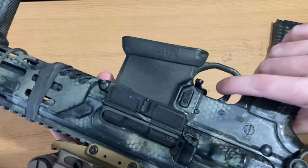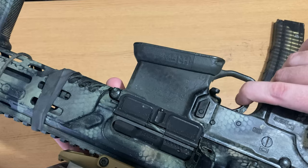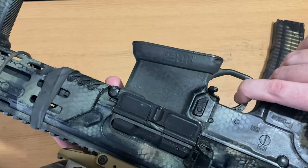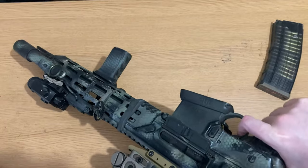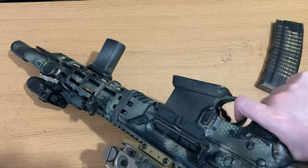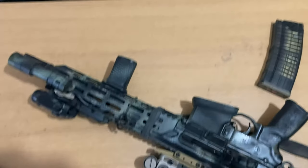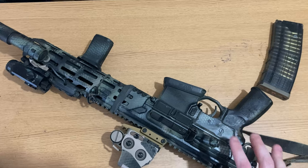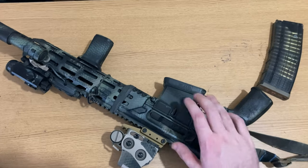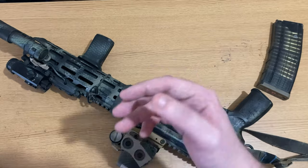A little further down, I have an HRF magwell for faster reloads. AR-15s and the MCX both have a flared magwell already, but under NODs it is extremely difficult to reload, so this helps quite a bit. And then of course I have the standard SIG grip that came with the base Virtus — it's fine.